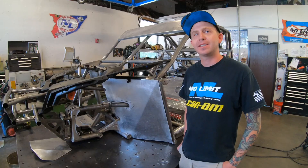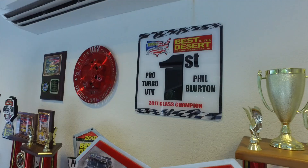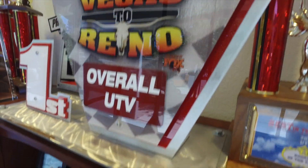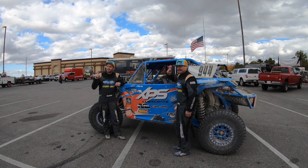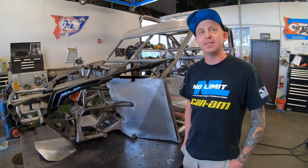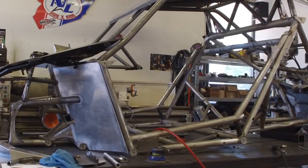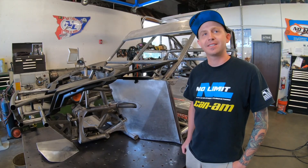I'm Phil Blurton and I race at K&M X3 in the Best in the Desert series. We're the current points leader. We won the championship in 2017 and 2018. We've won Vegas to Reno the last two years in a row, so we decided to build a brand new chassis for the 2019 race and hopefully repeat our last year's success.